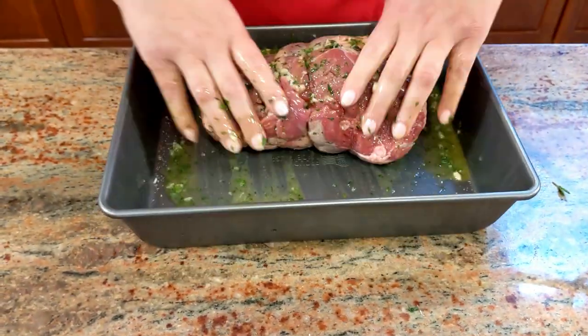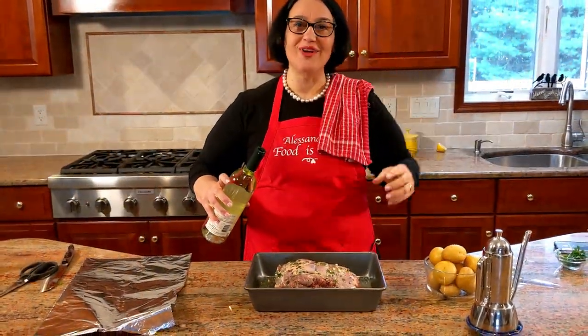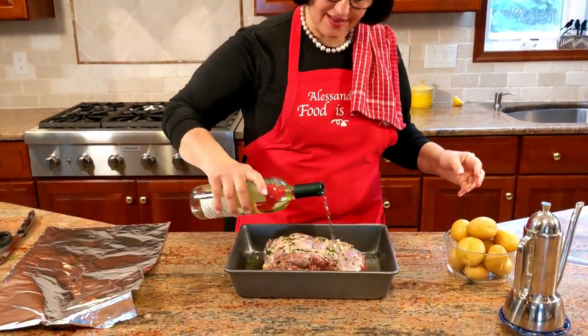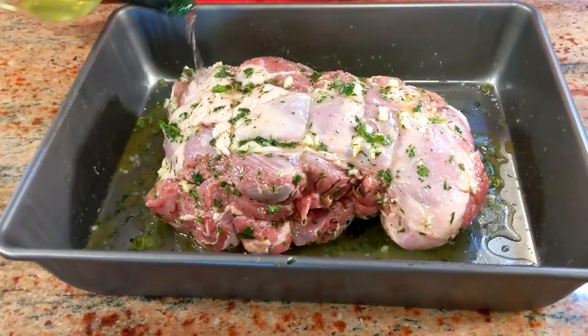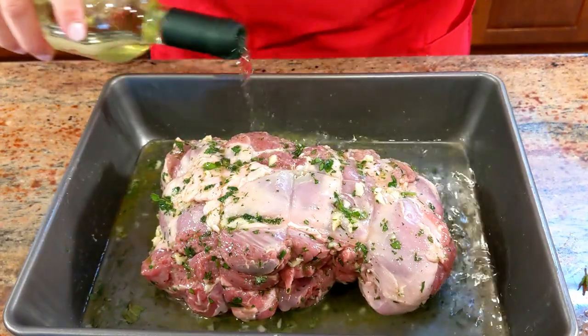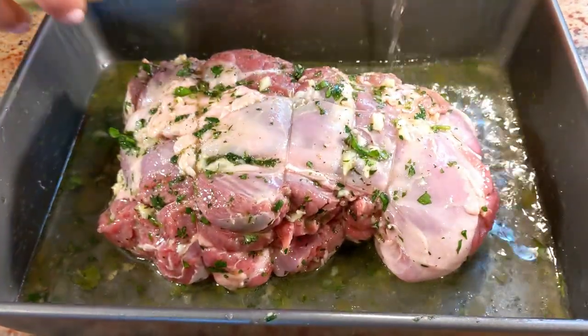It already smells divine. Now we're going to let it get drunk — I have a white wine. A little bit on top, slowly, because you don't want it to wash off what you just added. Be generous with the white wine, because it's going to cook quite a bit in the oven.